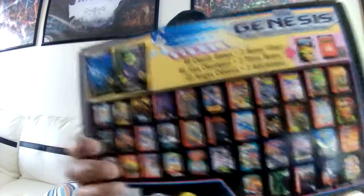Now we are back. We're finally gonna unbox this bad boy. Let's take a look at the back and here are all the games that you're going to get with it. As you can see, you've got your usual suspects like Sonic the Hedgehog and Sonic 2.